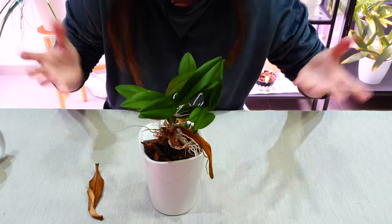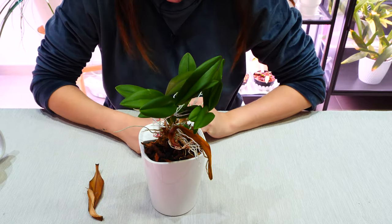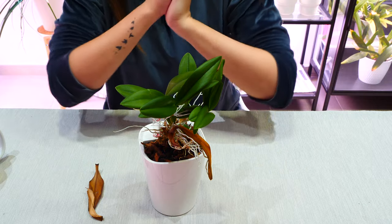What do we do here? Well, repot. That's what I like to do, and that's what I'm going to show you today. I hope you'll enjoy today's video.